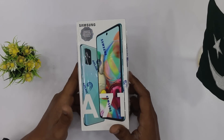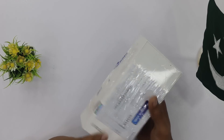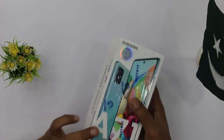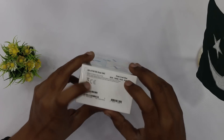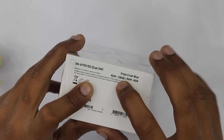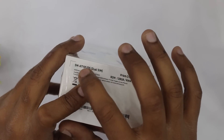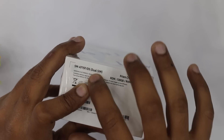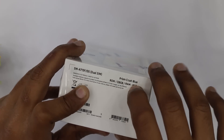Here we have the Galaxy A71 box. Samsung has a lot of the A series on it. On the side of the box we will see Prism Crush Blue color, 8GB RAM, 128GB ROM. The model is SM-A715, Dual SIM — DS means Dual SIM. So the color is Prism Crush Blue.